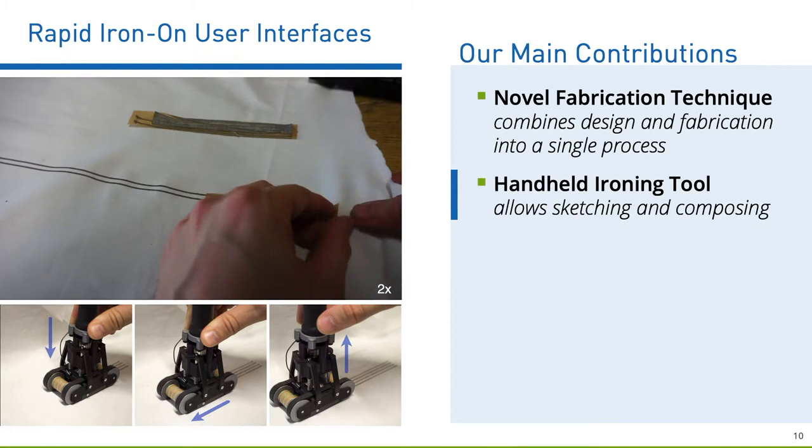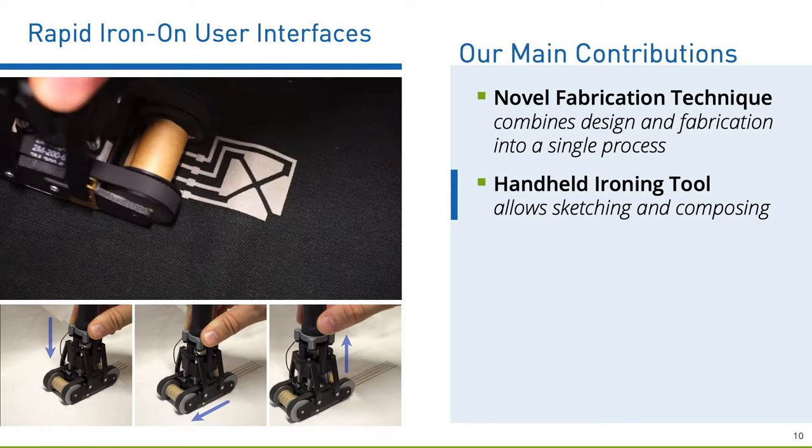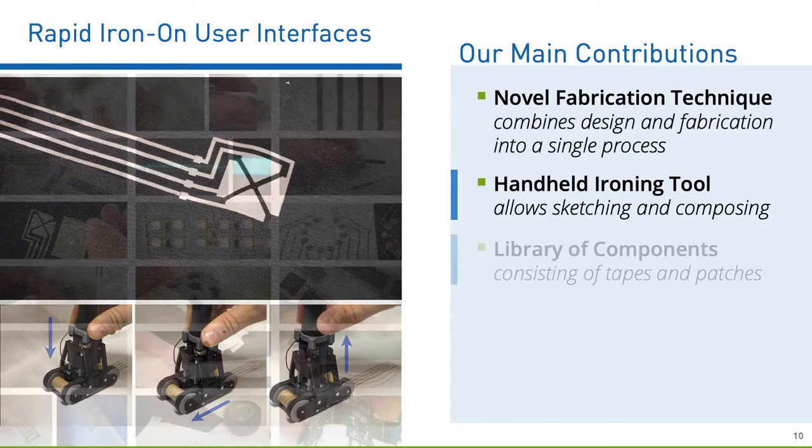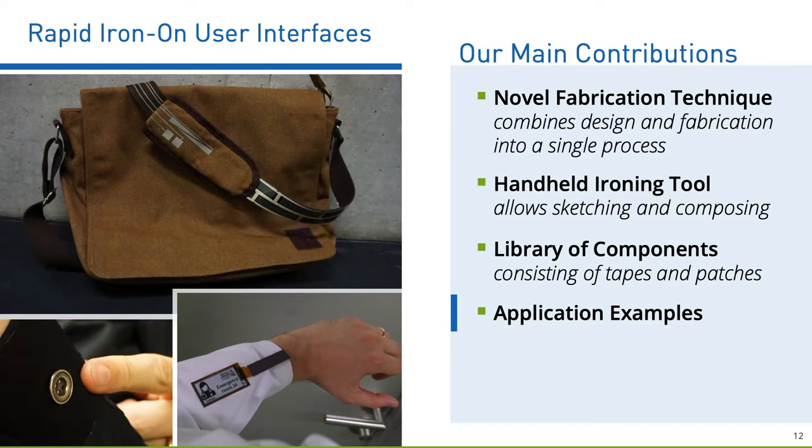The device uses an iron that could be pushed for bonding tapes via heat activation. The tapes themselves are rolled on spools with a carrier layer. As you can see in the video, it is possible to iron on traces in a sketching-like fashion. We also looked at several components that could be ironed and introduced a comprehensive library of components. To demonstrate the versatility of our toolkit, we implemented applications for ubiquitous and wearable computing.